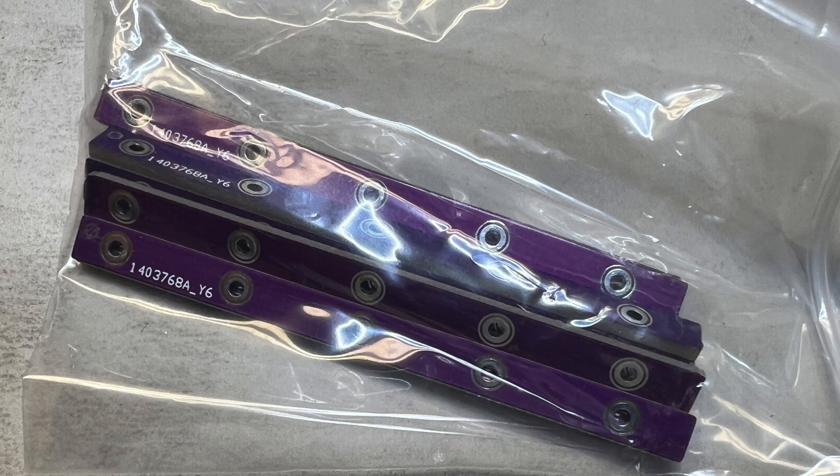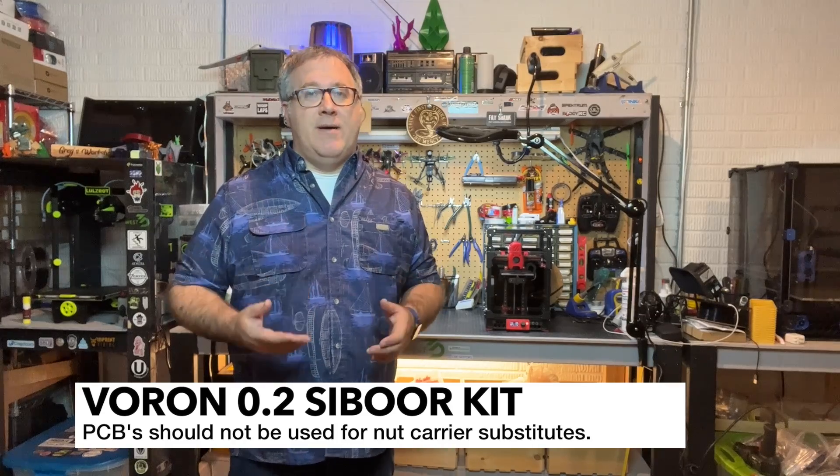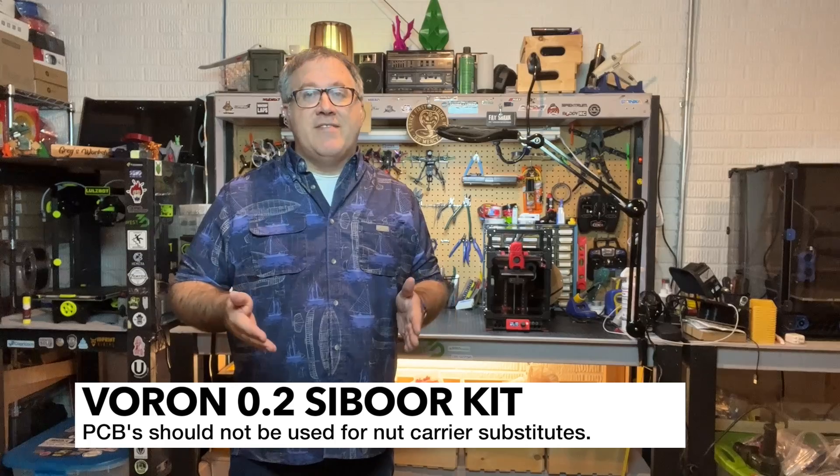Cyborg did include these little PCB pieces, and they recommend using those for the rails when you install them. I do not recommend using those. If you tighten them down too much, and if you tighten them frequently — which you're going to need to do after maintenance — those are going to break, and your rails aren't going to stay in place. If you want to fix that, you're going to have to rip everything down, especially on the Z, because you need access to the channel to insert the nuts.